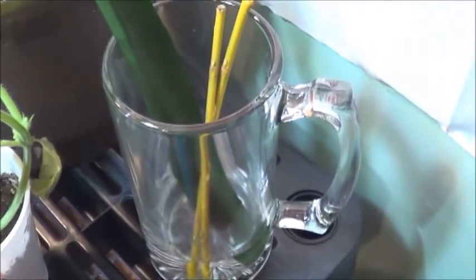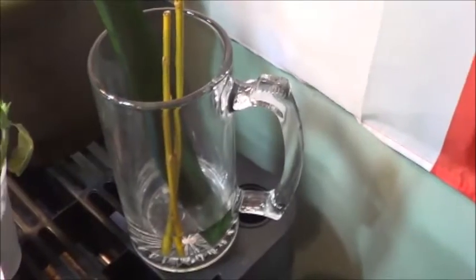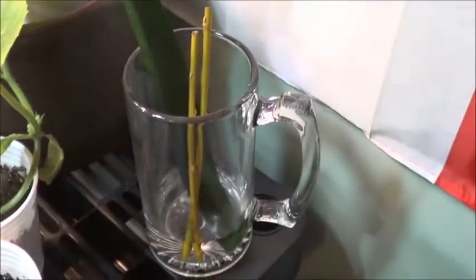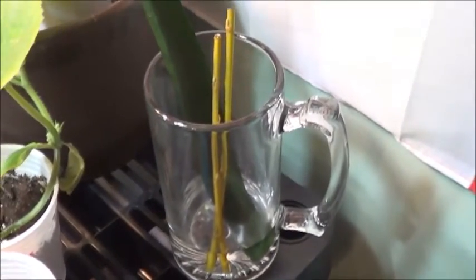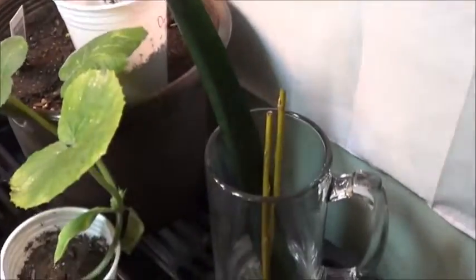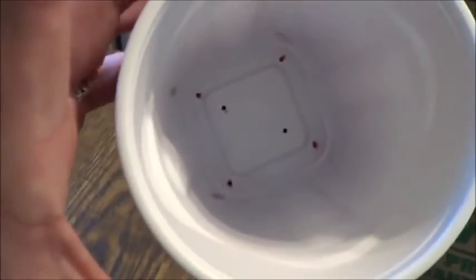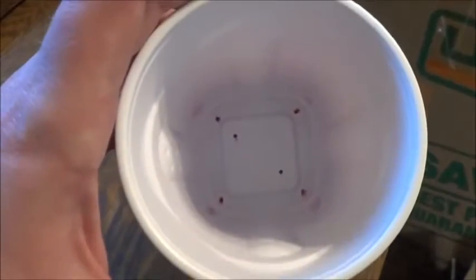Our willow cuttings are looking like a pair of chopsticks right now, and the snake plant cutting — also known as mother-in-law's tongue. So I've got these cuttings soaking in some water for the time being, but I really want to get them into soil. I've been watching a lot of videos going onto the two-cup system, and it just seems like a good idea, so I've got a few of these prepped and ready to go.